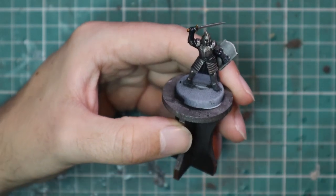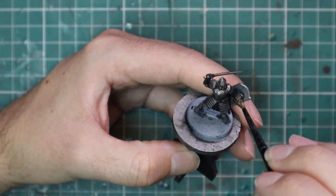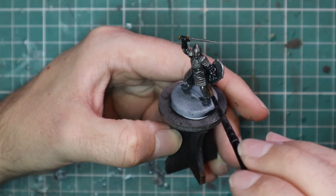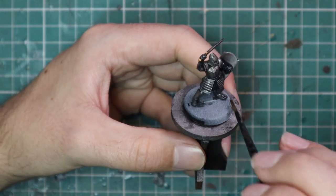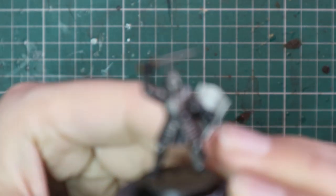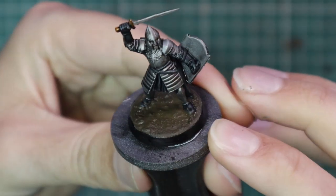It will help with the visual of the model when you're looking at it. If you're looking at a white base with silver armor on top, it's not going to give you a correct representation of what the model is going to look like. Adding some texture at this point will really change how your brain perceives the model, and you can really see where it's going to go.